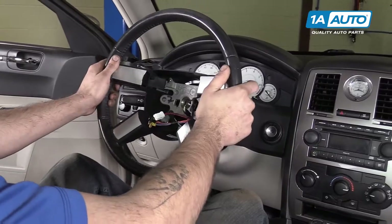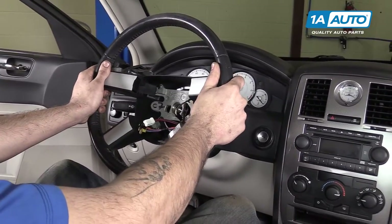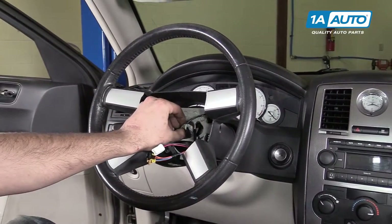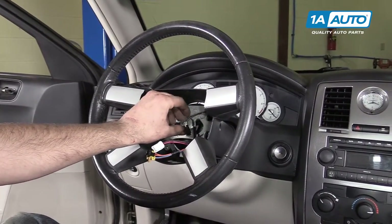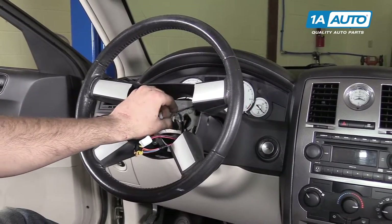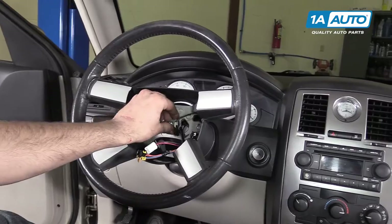Install your steering wheel back onto the splines. Reinstall your 10-millimeter Allen bolt in the center of your wheel. Get that down as tight as you can by hand to make sure your steering wheel doesn't move.